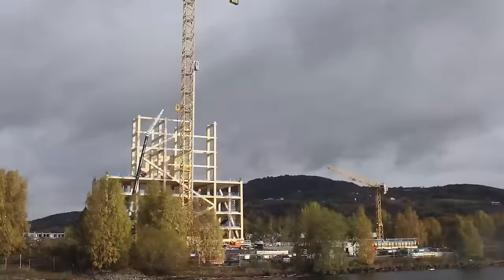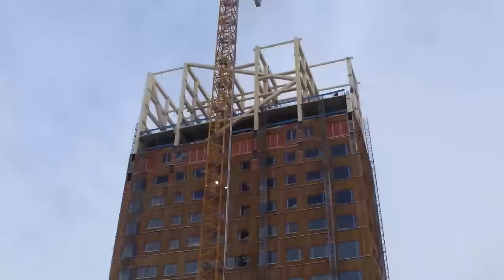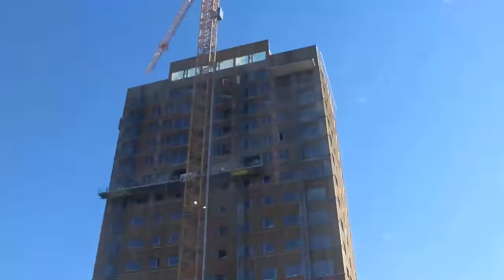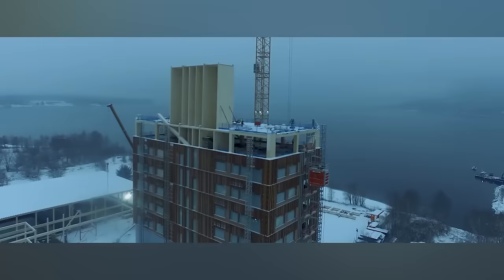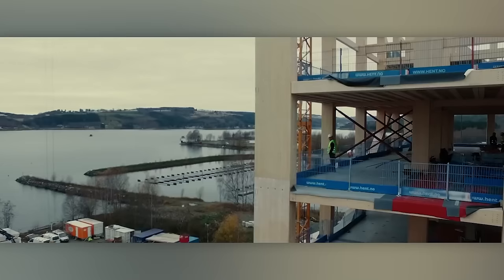Inside Mjøstarnet, you'll find a hotel, private apartments, a restaurant, offices, a swimming pool, and more. The architects aim to inspire others to create similar structures, marking the beginning of a renaissance era in timber construction.